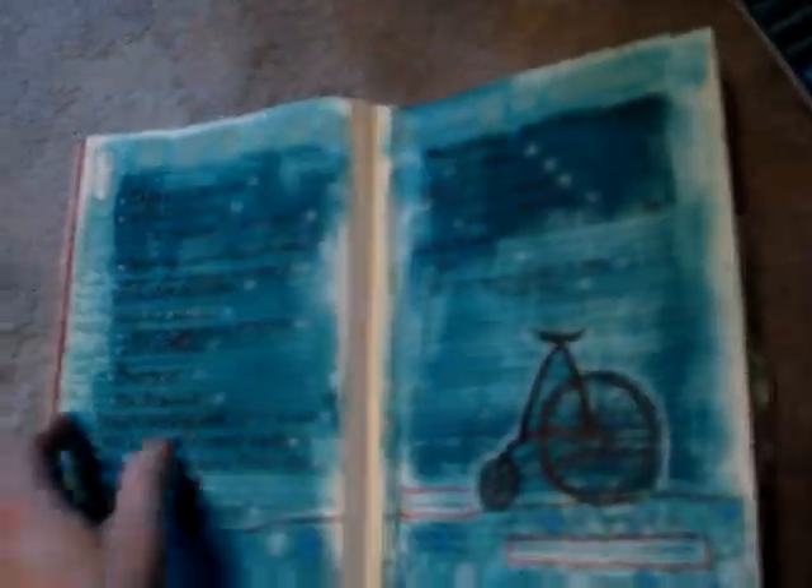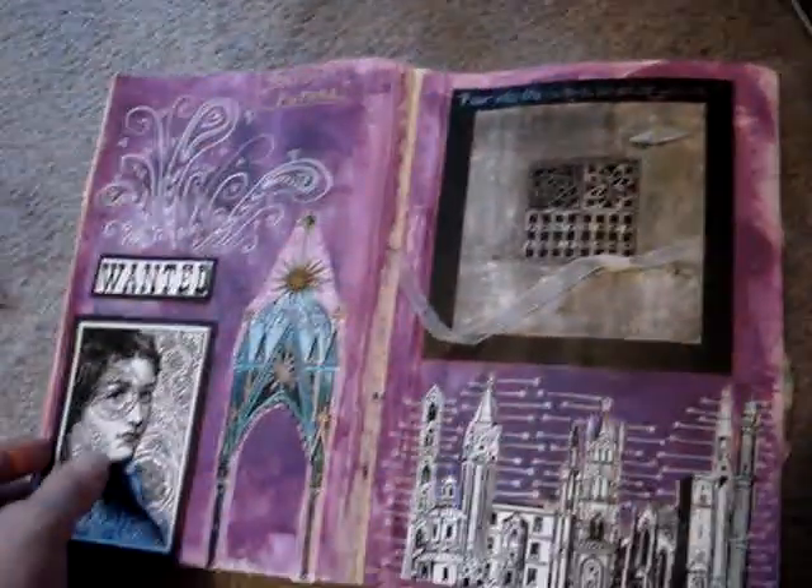I got mine on sale for $10. I think they're normally about $40, and that's expensive for crayons. But I use them in my journal and they're great, because I can sit on the couch at night and color and not make a huge gigantic mess.